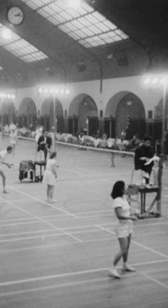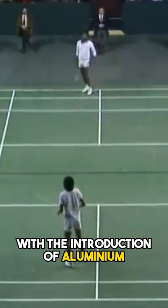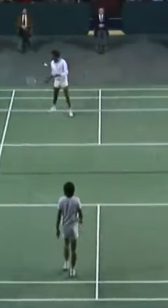The history of the badminton racket: in the 1960s, this era saw the introduction of steel rackets. The 1980s brought the introduction of aluminium and carbon fiber — rackets started losing weight but gained in power and maneuverability.